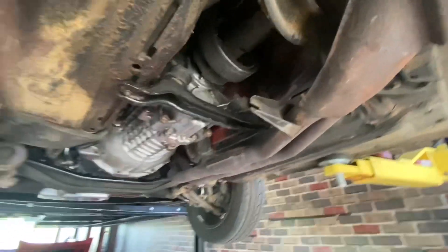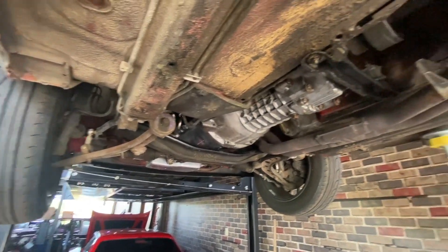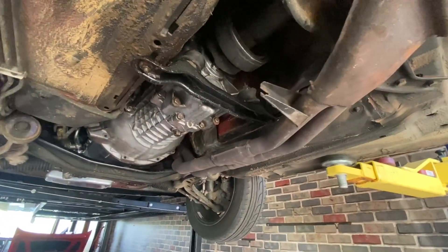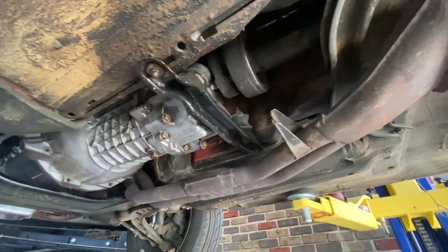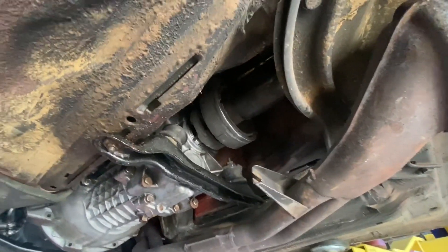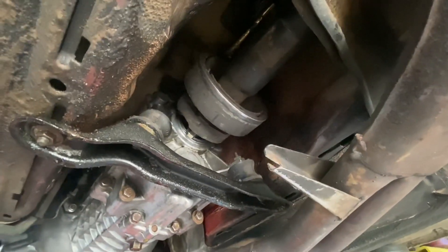Good morning. We are back with my 87 325 IS. This car I'm getting ready to sell, so it's only got really one issue I have to deal with, which is the shift shaft seal. I believe it is leaking catastrophically on this car.